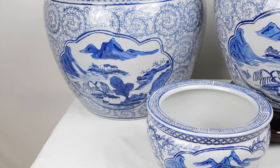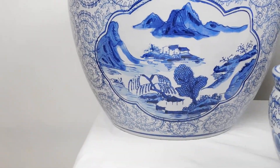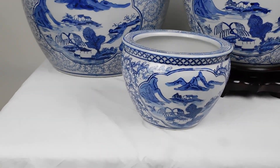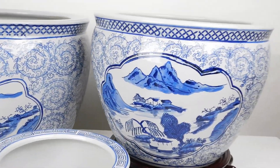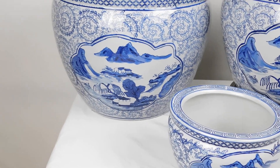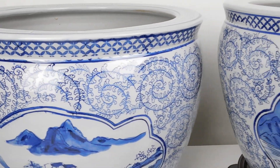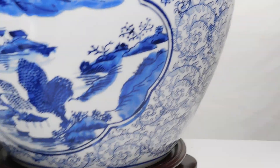These are blue and white porcelain garden pots with a hand-painted landscape. They range from an 8-inch base up to a 20-inch base, in 2-inch increments. You can see slight variations in the paint because they are hand-painted.